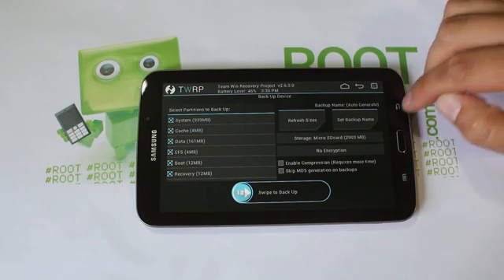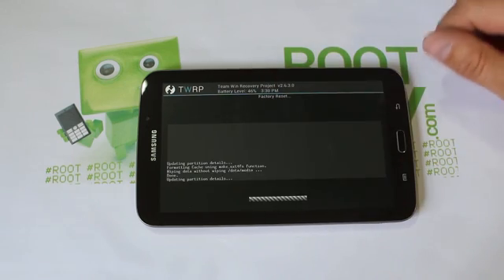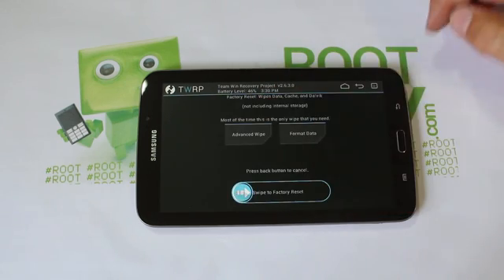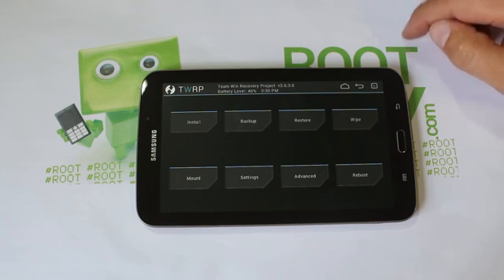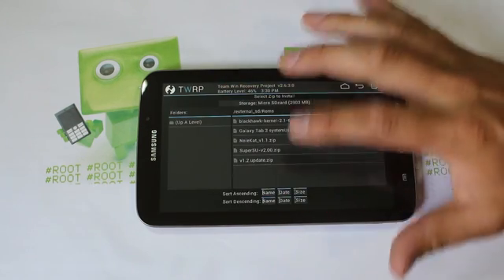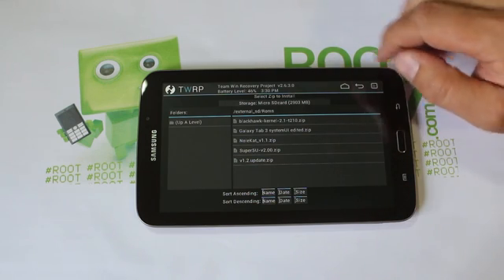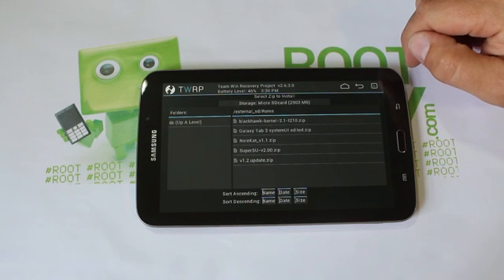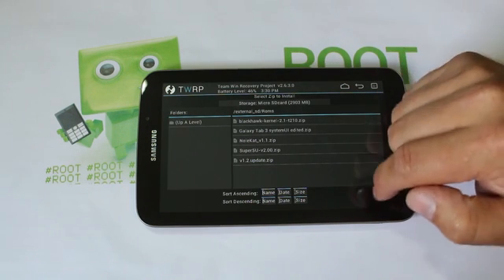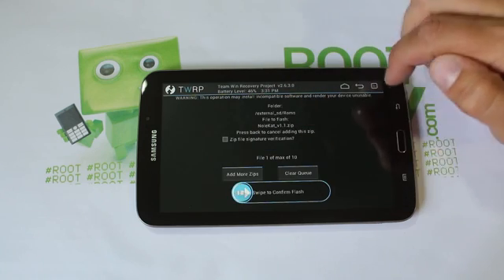I'm not doing the backup right now since I already have other backups, but this is a very important step — always do this. From here, go to Wipes and swipe across. This is going to wipe data and factory reset your device so you have a clean install for this ROM. Then go to Installs and navigate to where you have your files downloaded.